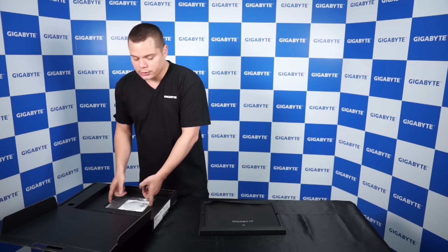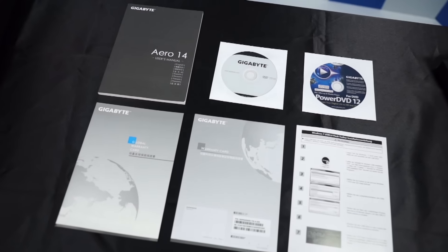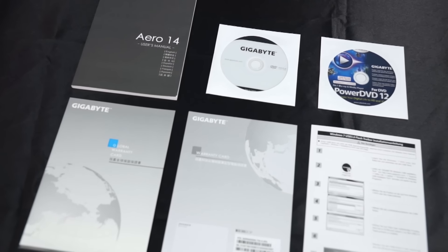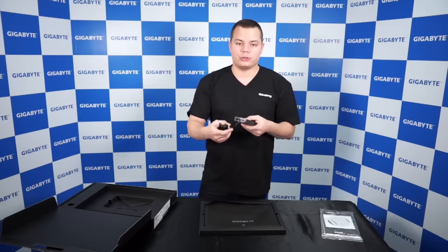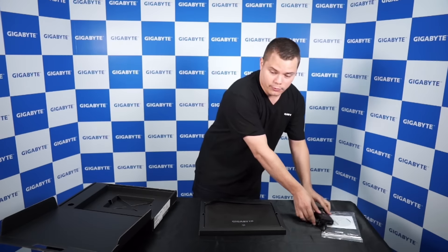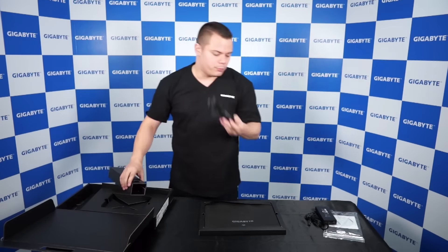So important things inside: you got the manual and drivers, and the adapter — 150W with a USB port to charge your phone — and the power cord that goes with it.